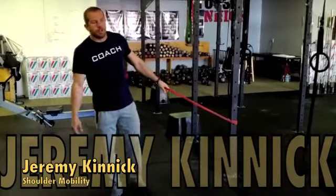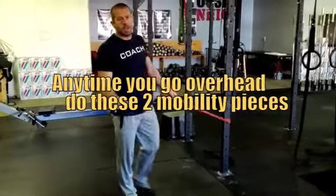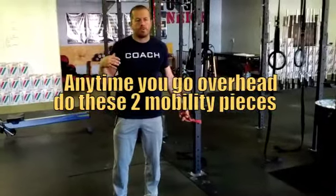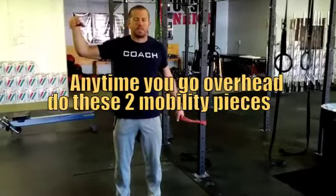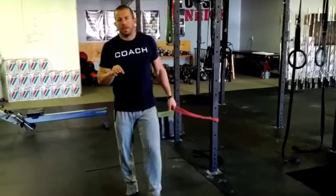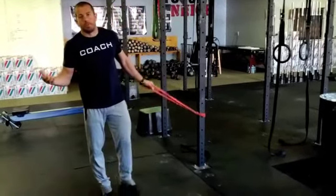What's up guys? Jeremy McKinnon here. We're going to go over some shoulder stuff. Basically, the idea with this is anytime you're going overhead — doing pressing, pulling, holding stuff overhead, snatching, whatever it is — there's a lot of mobility you can do for that. But these are two basic things that you've got to do to make sure you can get in the proper position. Basically, movement prep.